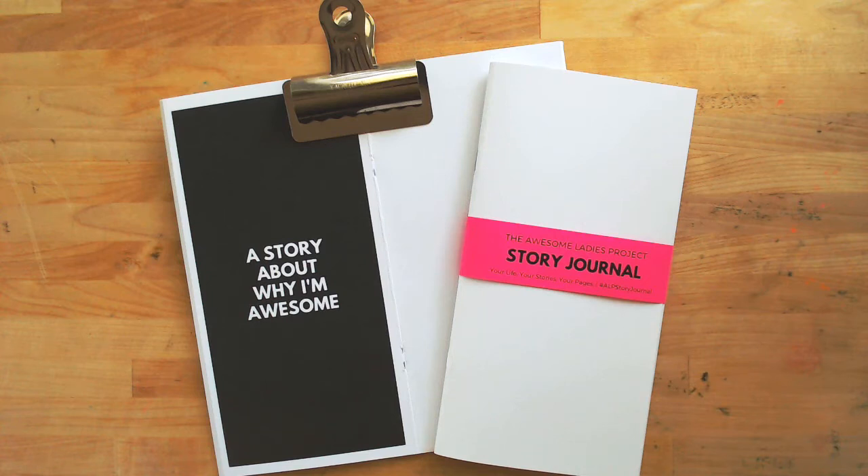Hi, this is RU Kristen and today I'm super excited to share with you a brand new product, the Awesome Ladies Project Story Journal.